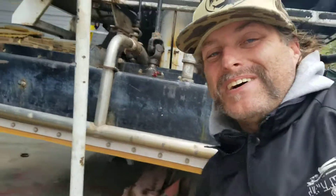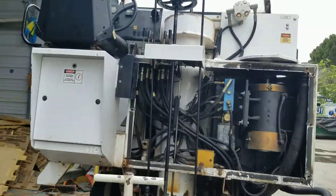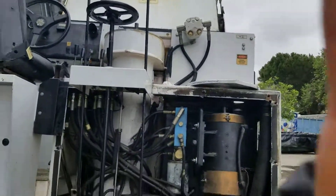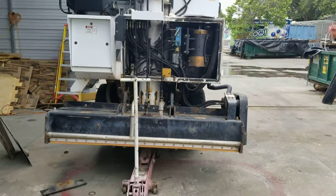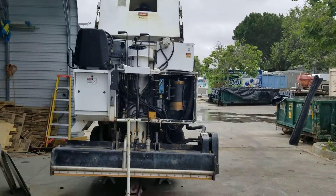So anyways, this is what we're doing — Zamboni repair shop.